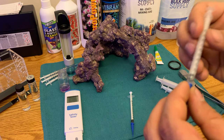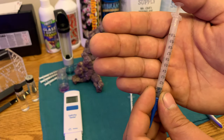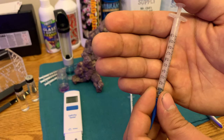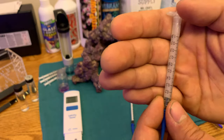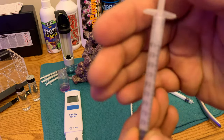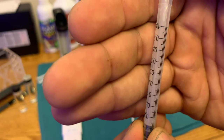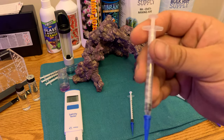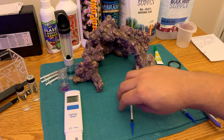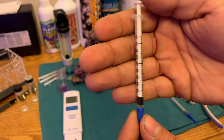This syringe right here — I'm not lying to you — this is a tritation syringe for alkalinity, and I've been using this one syringe for six months now. Let's get a little bit closer. Do you see the numbers? Can you see all the measurement marks? Yes! And let me show you how I do that. This is a new syringe and I haven't done it to it yet.